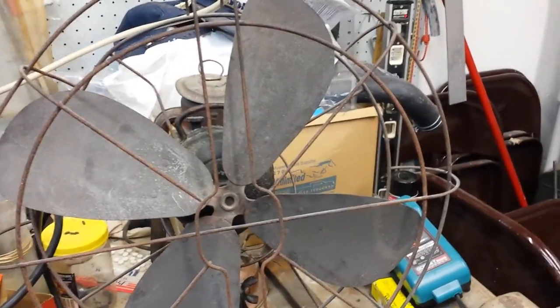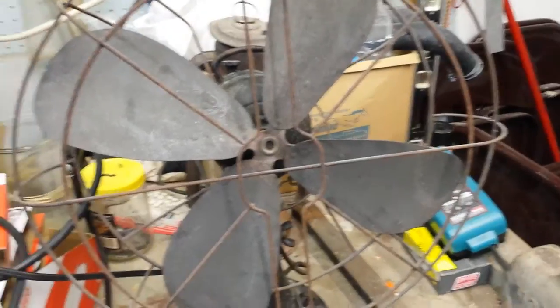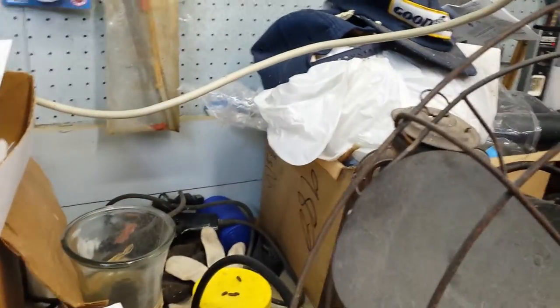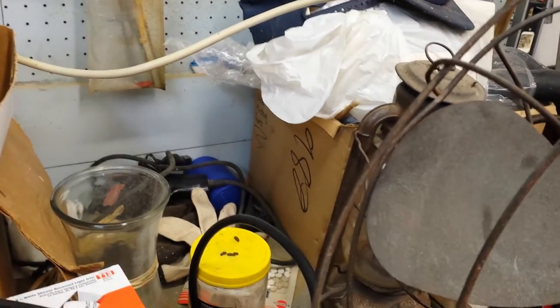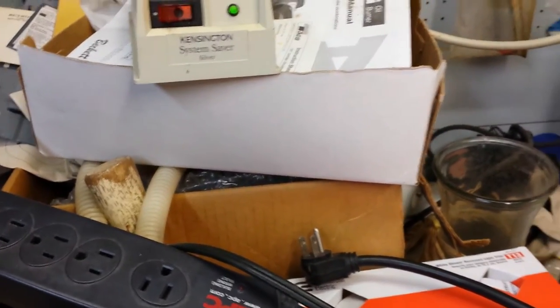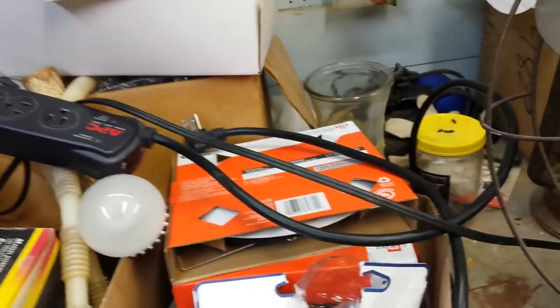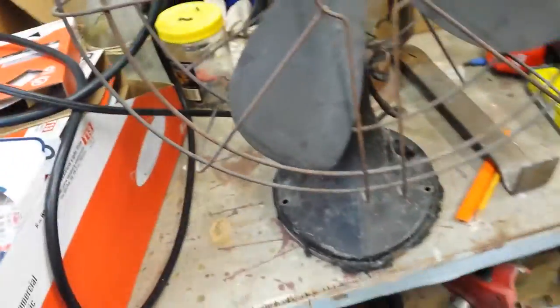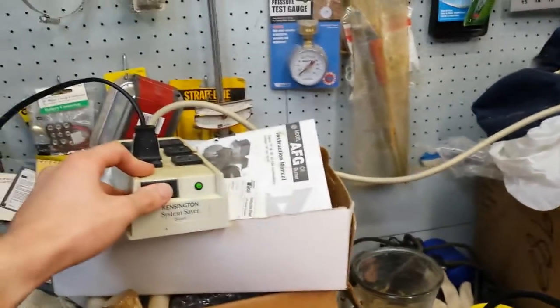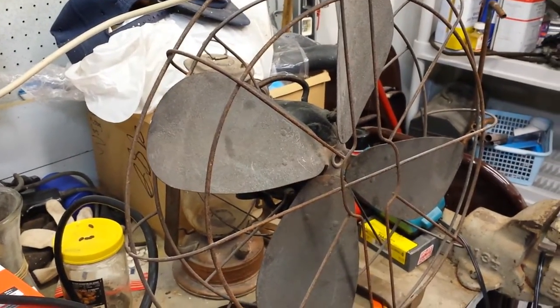It's apparently got some motor issues. Right now I've got a surge protector plugged in — here's the plug for the fan, my 1920s Hunter. I'll plug it into the surge protector and an old Kensington System Saver Silver, and I'm gonna put this on high. There's no power connected to it yet.